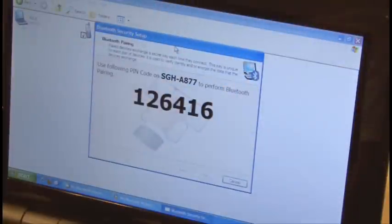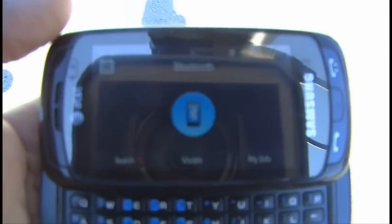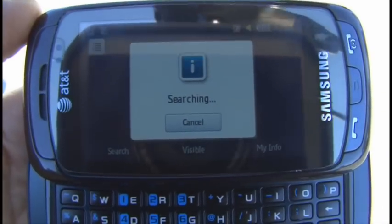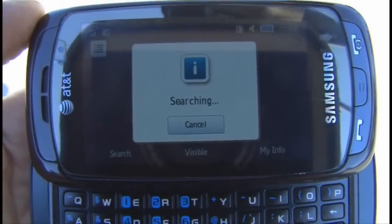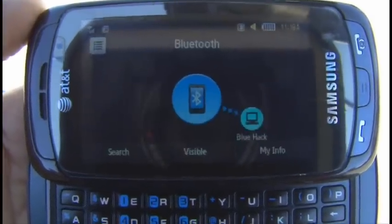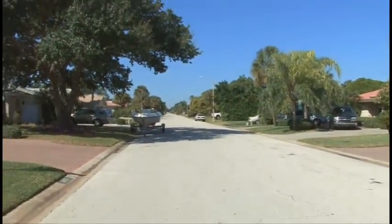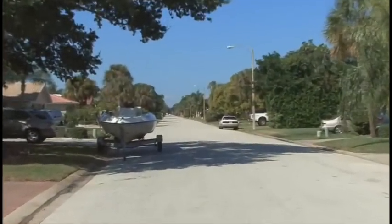Now we'll make sure it's working by pairing it to our phone, and outside I go. Bluetooth is activated, and now we'll start searching. And sure enough, it's located our new blue hack antenna, almost three quarters of a mile down the road where my laptop is.